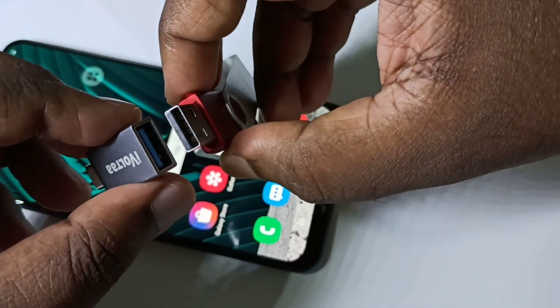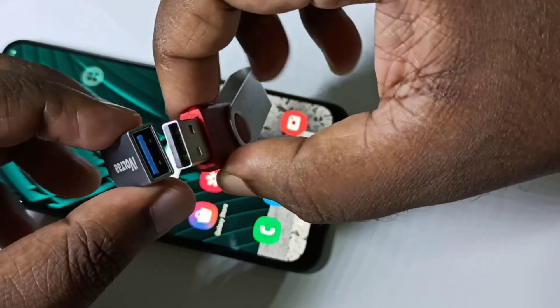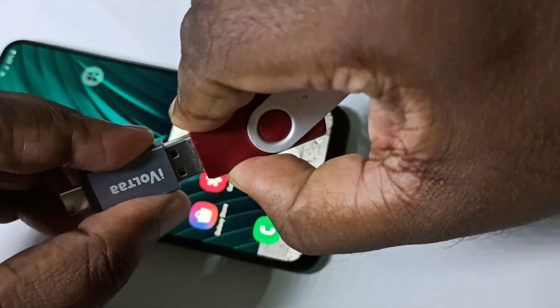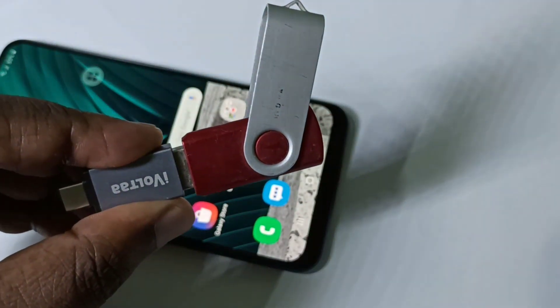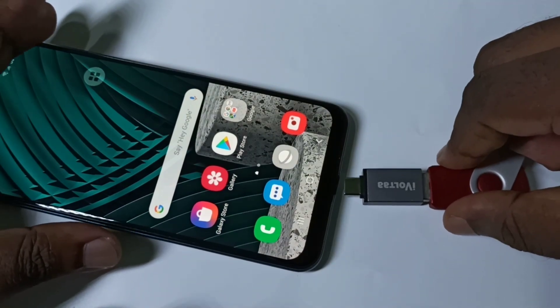We can connect the pen drive to this adapter like this, then connect the adapter to the mobile phone.